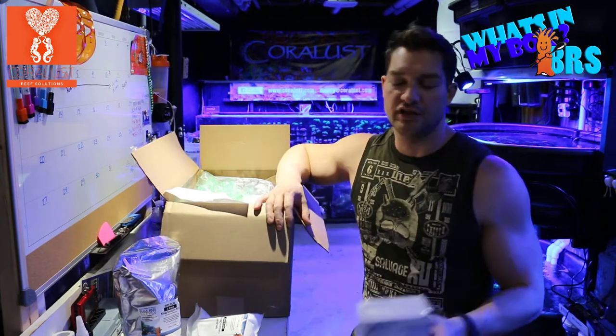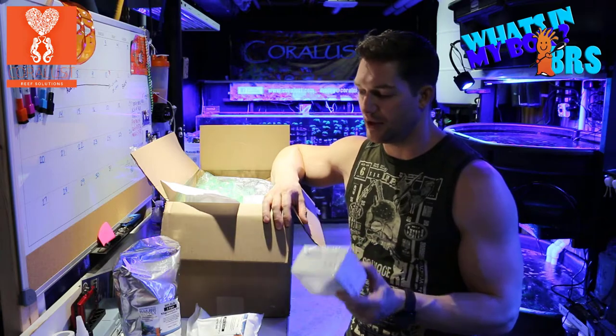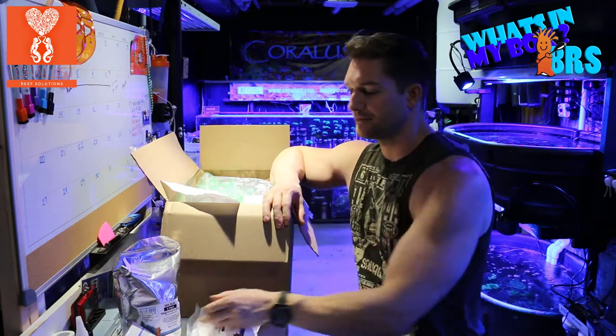We got some more refills for our Hanna calcium checker. We like to check our water pretty frequently, and with multiple tanks these test kits go pretty fast, but it's always good to have them, so we have extras.